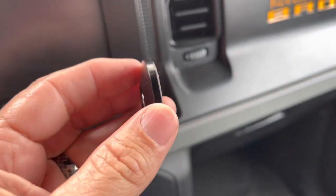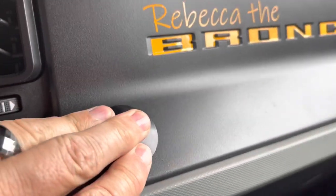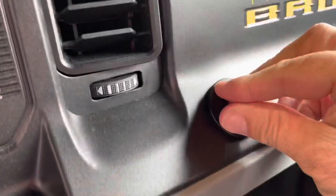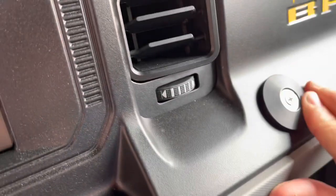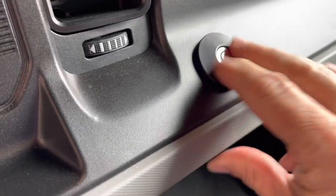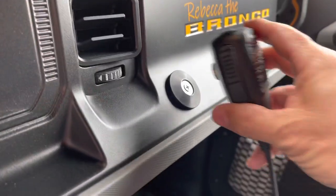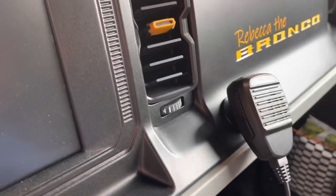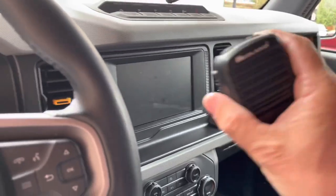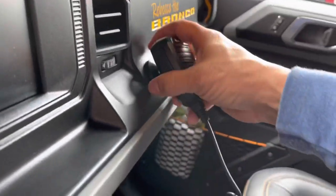I'm curious where you guys would mount it — let me know in the comments. I've peeled the backing off, so it is what it is. For the time being I'm just going to put it right here and push down for a few seconds. The cool thing is it wasn't very expensive — under $20 for the whole kit. I think that's going to be the best placement.